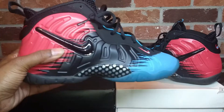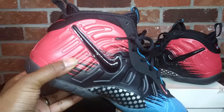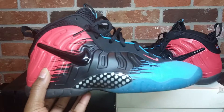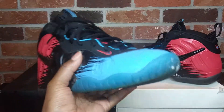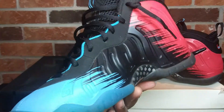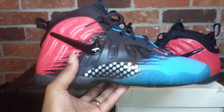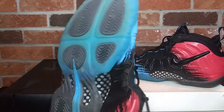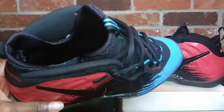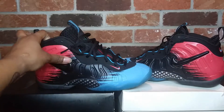These are the second little foam posit pros that I picked up. Even though I got the first ones and they looked different, I said, 'Hey, I like the way these look, I gotta get this color.' As soon as they got back in stock I copped these. These were a must-cop because these joints were fire to me — they still are fire.